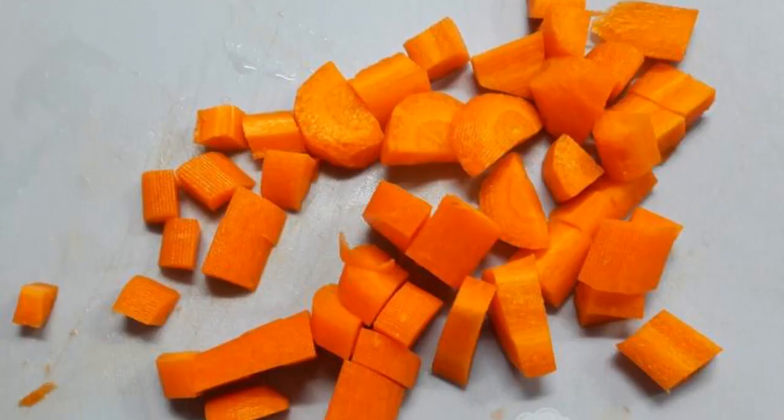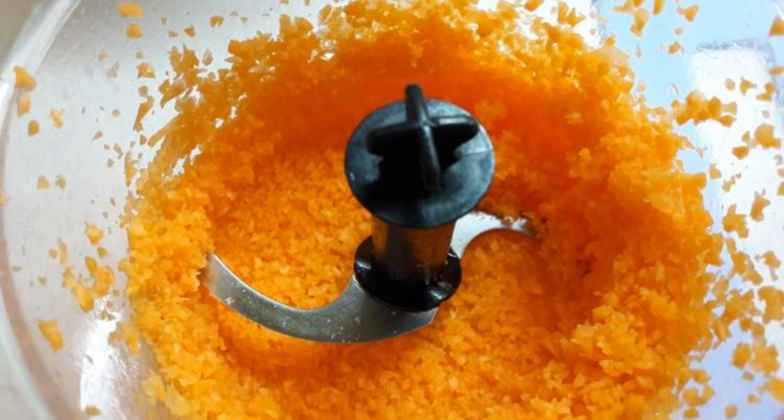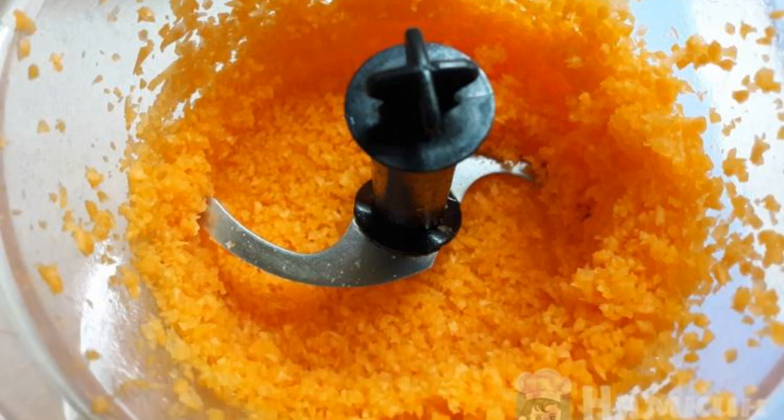Cut the carrots into medium cubes, then chop the carrots in a blender. Fry it in vegetable oil.